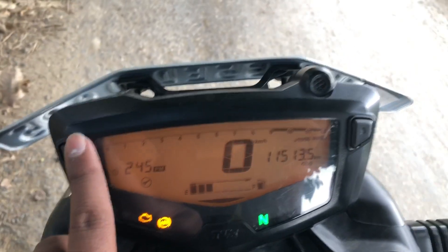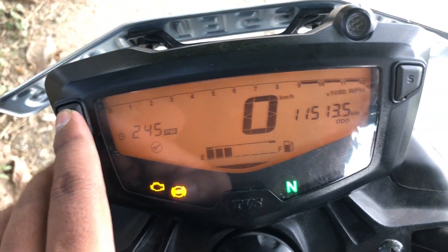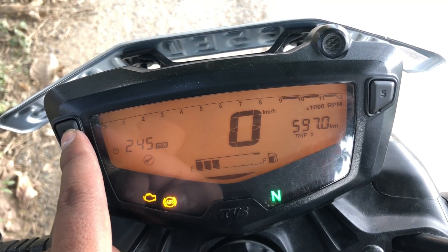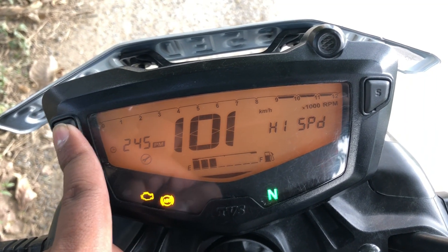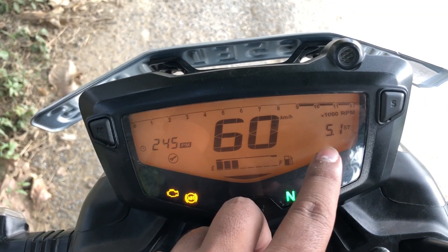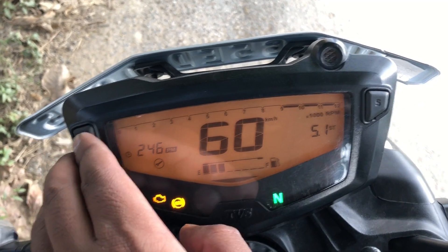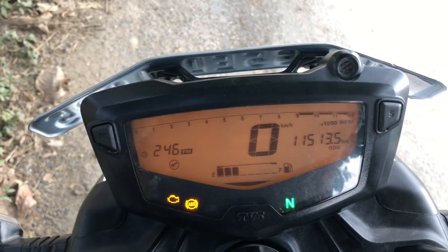Overall guys, you will get to see the RPM meter. You can see the mode and set buttons on the left side. You will see Trip 1, Trip 2, and high speed records. A great feature is the 0-to-60 speed timer — I have achieved 0 to 60 in 5.1 seconds, and that is recorded in this speedo. These are the features available in this instrument cluster.